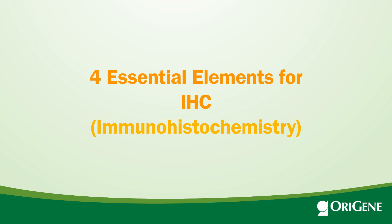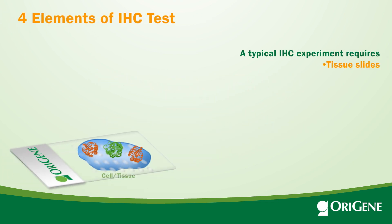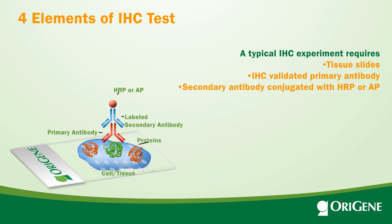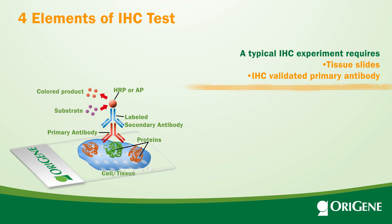Immunohistochemistry, or IHC, is a complicated process that requires lots of reagents and optimization. A typical IHC experiment requires tissue slides, an IHC-validated primary antibody, a secondary antibody conjugated with HRP or AP, chromogens, and other ancillary IHC reagents.